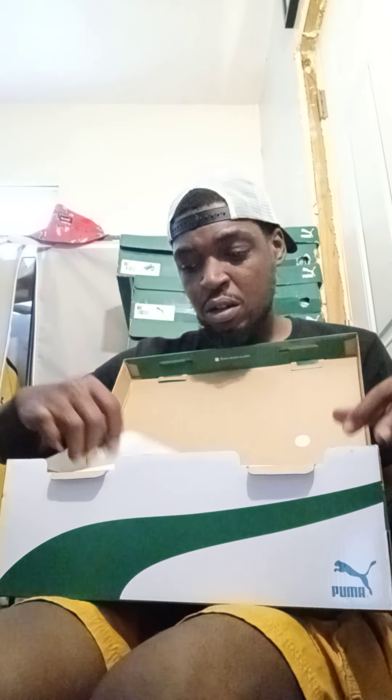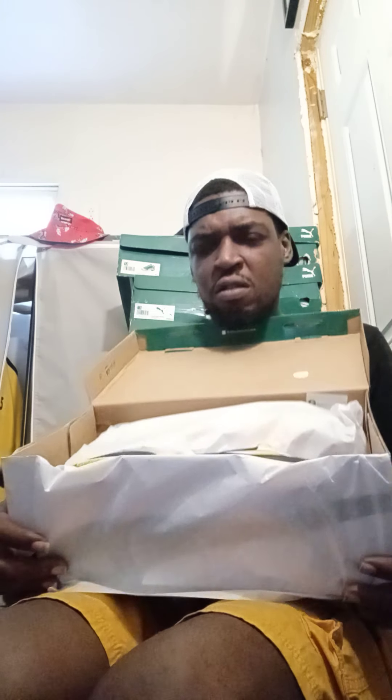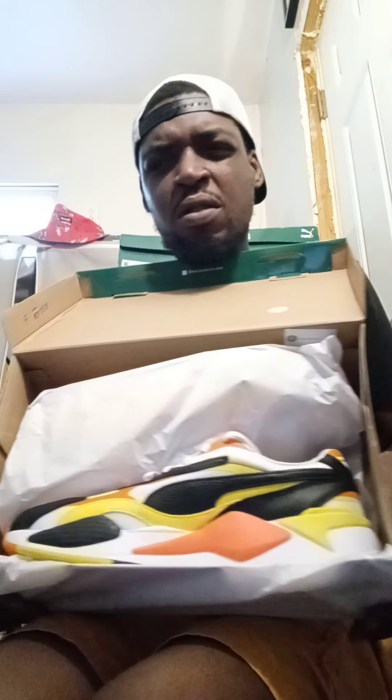Very, very, very beautiful sneaker — oh my god, yes! These are just crazy. These are beautiful, Jesus.